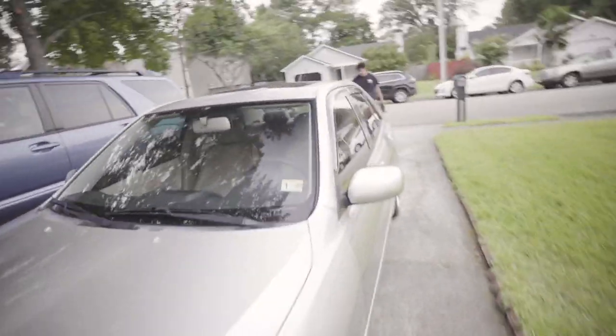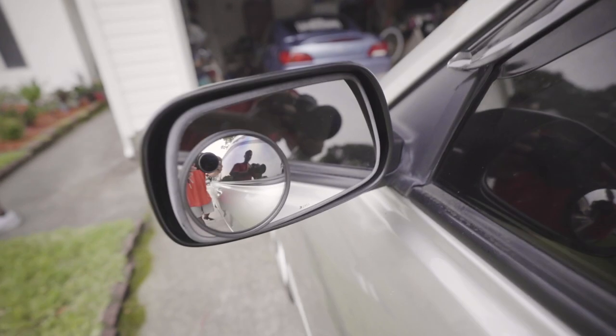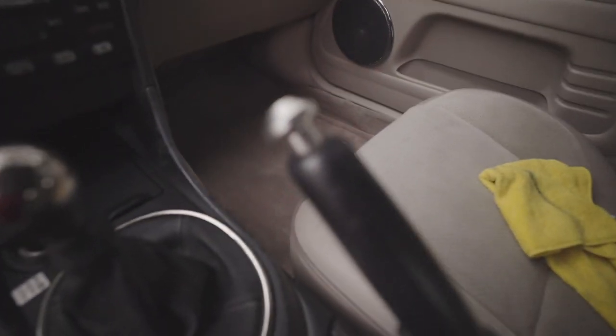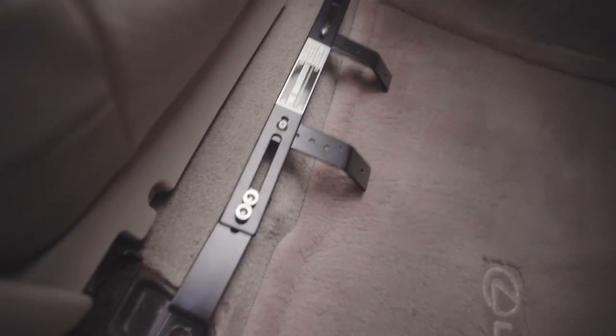Well, since I'm pressed for time, these 33s and lowering it is gonna have to wait. Thanks Pat, thanks Michael — got these on, got these on, got this on. I think that's it. Also can't forget about this fire extinguisher bracket.